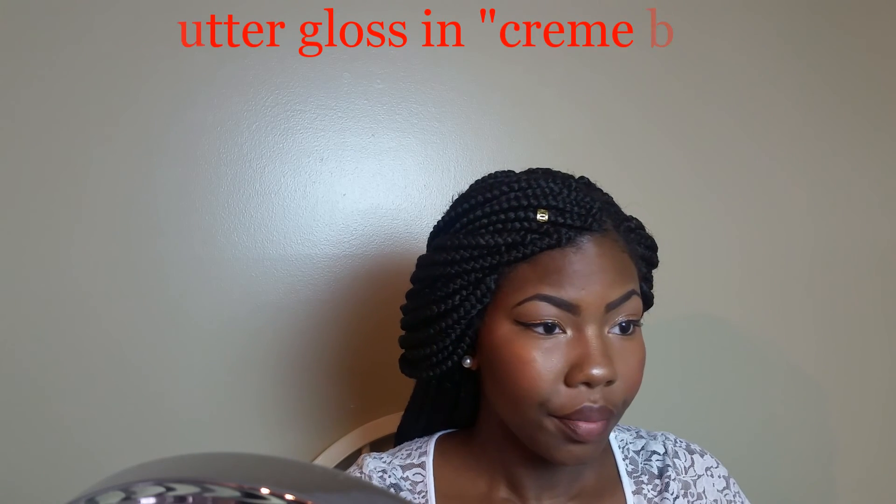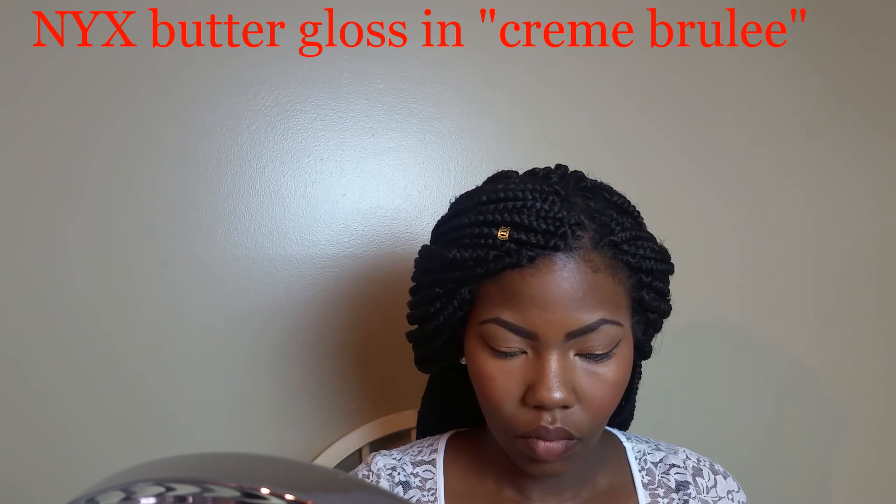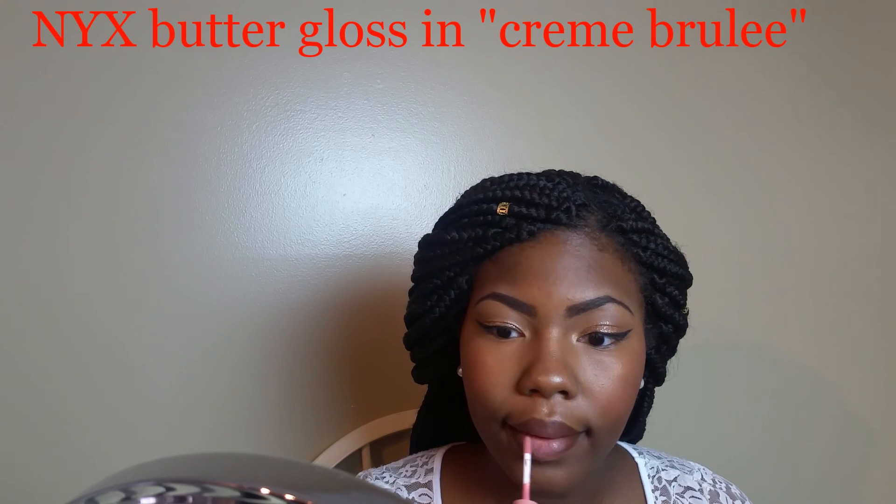It took me a while to find a nude that I really liked because I didn't want my lips to look ashy, but I'm loving this combo. You can leave it like that for a complete matte look, but I'm going to add just a little bit of gloss on top — I have glitter on the eyes so why not add a little lip gloss too? This is the NYX butter gloss in the shade Crème Brûlée, and I'm just taking a dab of that right in the middle of my lips and blending it in.